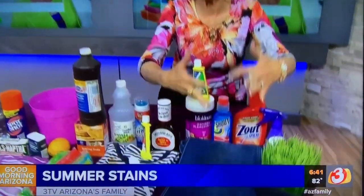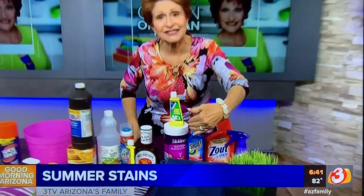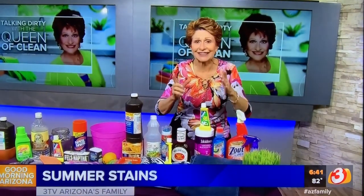First of all I want to talk about grass stains. Obviously the kids aren't rolling around in a pot of grass, but when you get grass stains they're very hard to remove, and if you put anything like chlorine bleach on it, it sets them in.